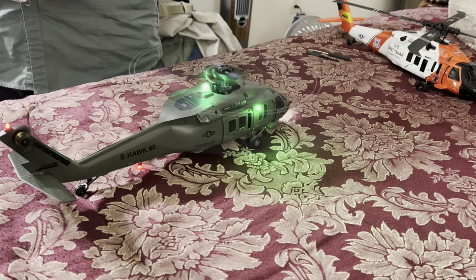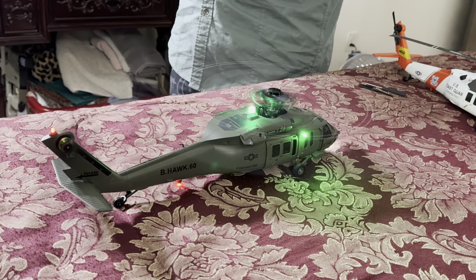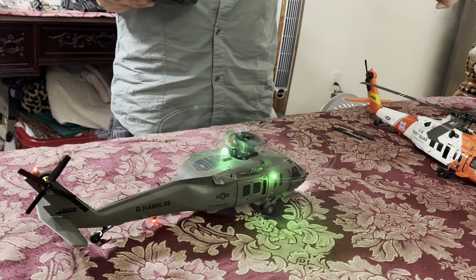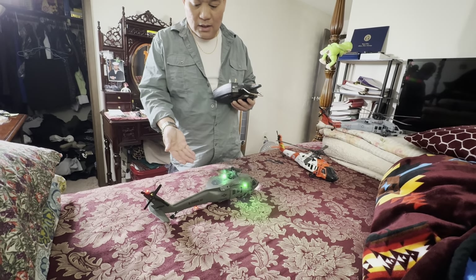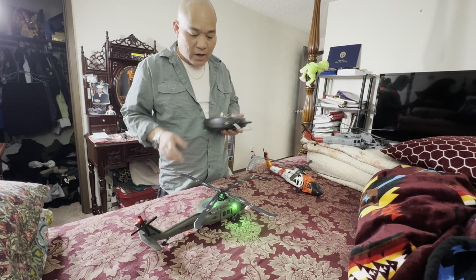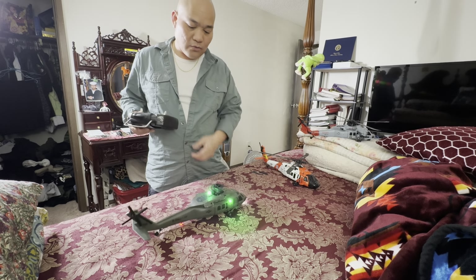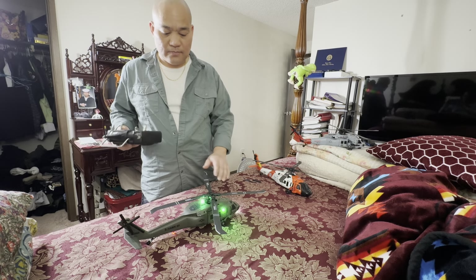It works! So anyway, thank you for your time. Please like, share, and subscribe to my channel. I just did this little review to see if the four-bladed tail rotor from the H model is interchangeable with the previous F09 model — and it is. Thank you, and see you in the next video.